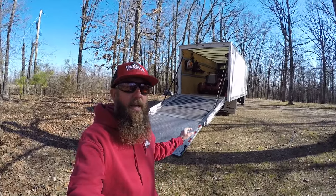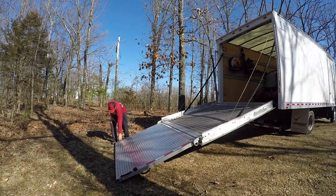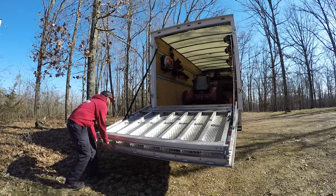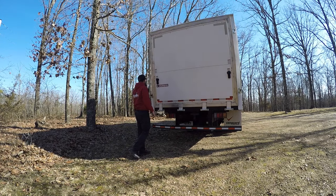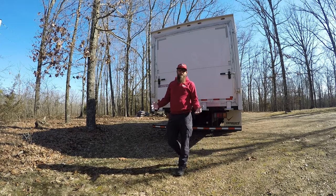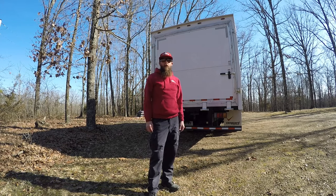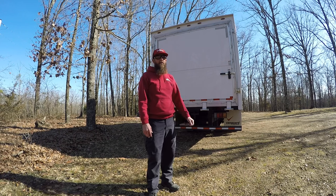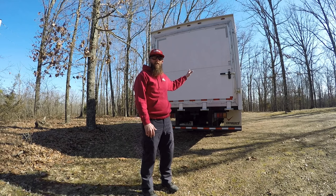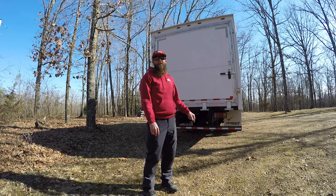Now that I showed you the ramp on the back of the box truck, let's put this ramp back up and see how easy it is. And that's all there is to it — super light, super easy to lift up. One guy can do it by himself. It's an aluminum ramp so it's super light and easy to get tucked away. I really like how it's tucked away on the back — you really don't even notice it's a ramp. A lot of people don't even realize there's a ramp back here. That is the coolest feature on this box truck.